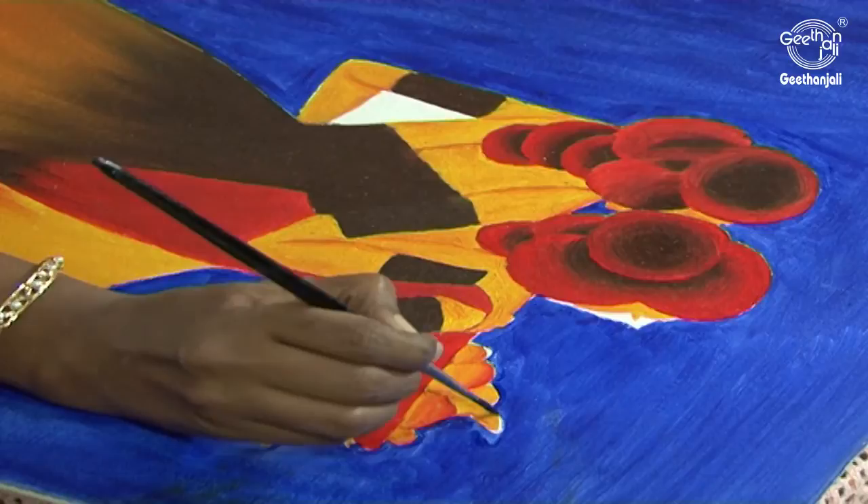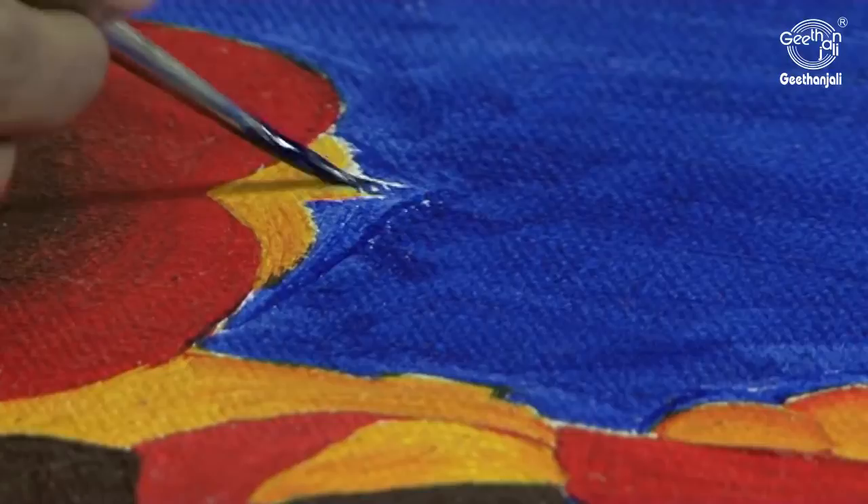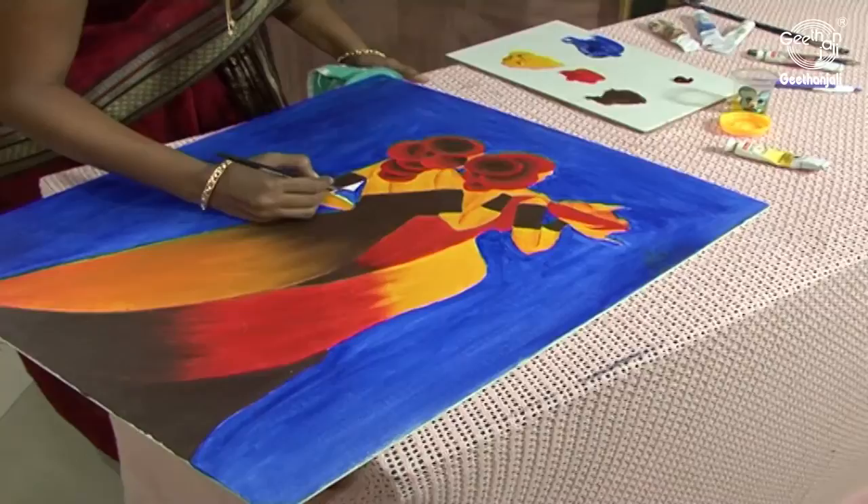Now I have taken the number 0 brush for the final touch of the picture. You can see the eyelash here — I am just going to apply Burnt umber for the eyelashes. The picture is almost getting ready. The painting part is over.